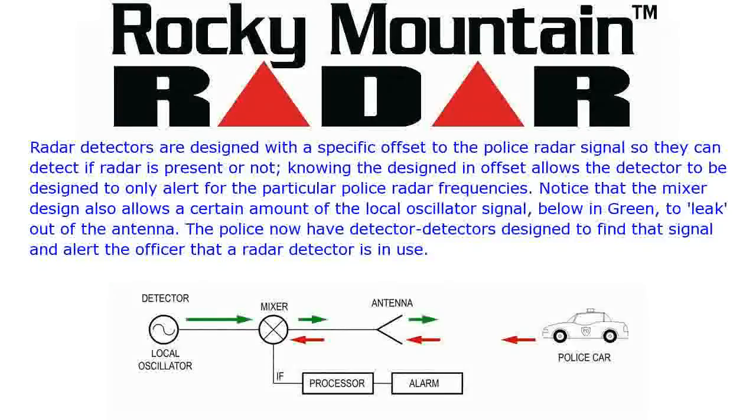Radar detectors are designed with a specific offset to the police radar signal so they can detect if radar is present or not. Knowing the designed-in offset allows the detector to be designed to only alert for the particular police radar frequencies.